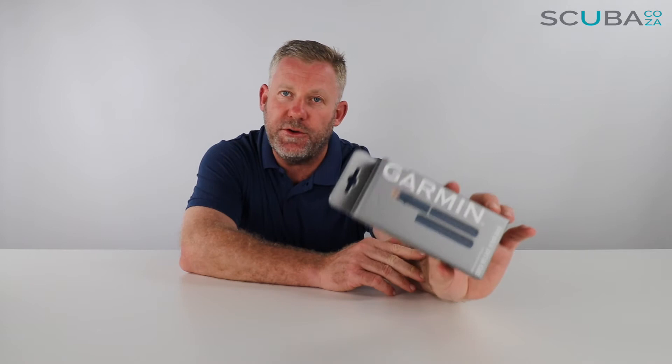Hey guys, you're with me Kevin, your Garmin Guru, and today we're here to unbox and review the quick release 18mm band — this particular one being the navy blue with the rose gold hardware, which I think is quite cool.